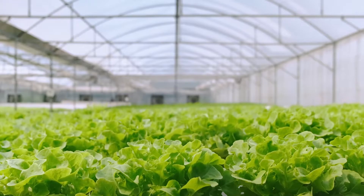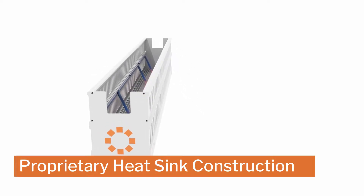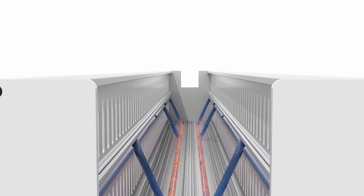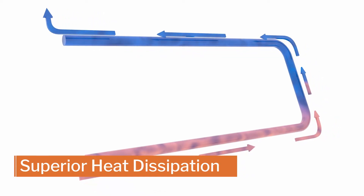It also provides better working conditions for growers. The ultra effective commercial design utilizes a proprietary heat sink construction, built with architectural grade aluminum and a unique heat pipe cooling system that provides superior heat dissipation for cooler LEDs.